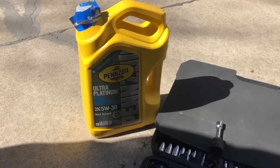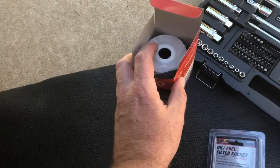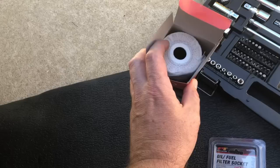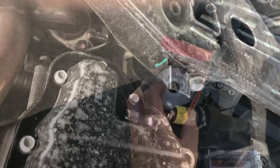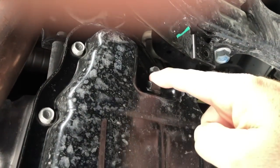I actually want to inspect the oil filter we're going to be pulling out to see whether it really was worth the time and energy to do an early oil change. I've got the cover off and as you can tell, this is going to be the drain port.